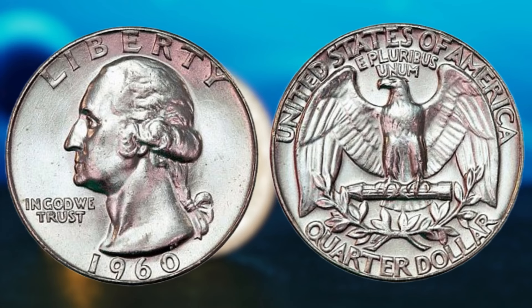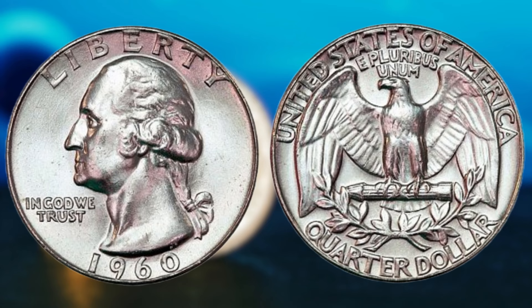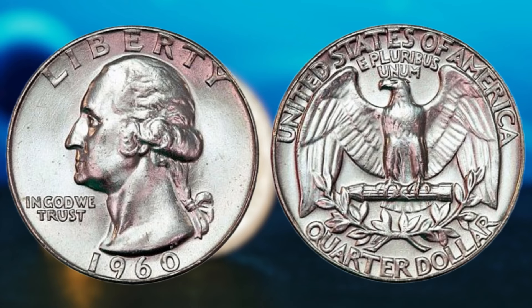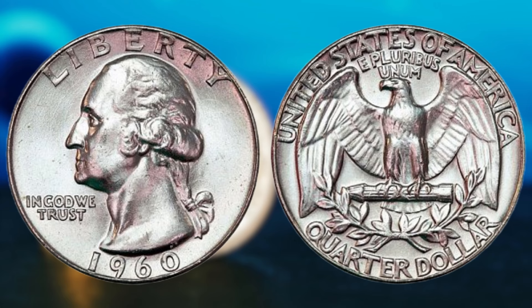In conclusion, the 1960 Washington quarter without a mint mark and with the double die error is a coin that holds the potential to make you a millionaire. Its rarity, uniqueness, and historical significance make it a highly coveted collectible among coin enthusiasts. So, keep your eyes peeled and your coin collection updated, because you never know when you might strike it rich with this valuable and elusive coin.